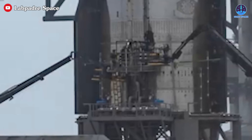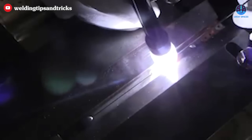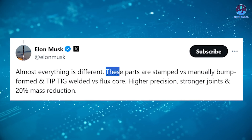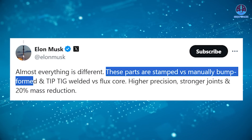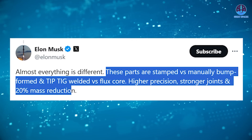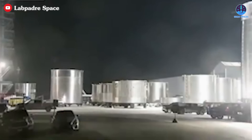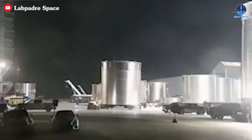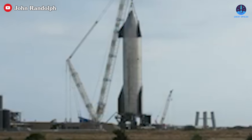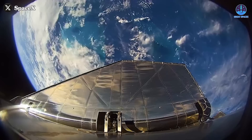Recognizing these shortcomings, SpaceX transitioned to a more advanced welding method called TIG-TIP semi-automatic welding. This technique provided significantly greater control over the welding process, resulting in cleaner, more uniform seams. Musk highlighted the benefits, explaining: "These parts are stamped versus manually bump-formed and TIG-TIP welded versus flux core. Higher precision, stronger joints, and 20% mass reduction." The method produced stronger welds, reducing operational risks and allowing for thinner stainless steel rings. With fewer welds required, Starship's overall mass decreased by up to 20%, a critical improvement for a spacecraft designed to carry large payloads and traverse extreme environments.